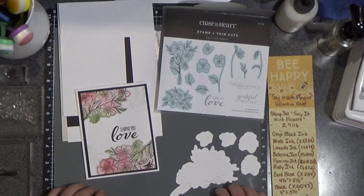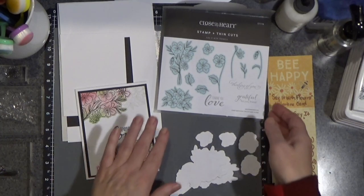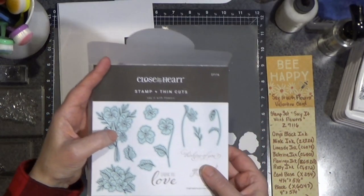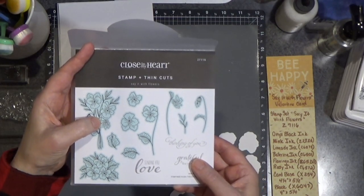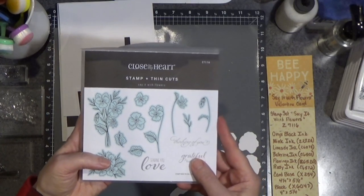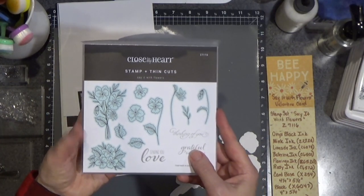Hello everyone, Barb here from barbaderholt.closetomyheart.com. Today we are going to play with this stamp and thin cut set. This is the Say It with Flowers — the stamp of the month for February 2024.